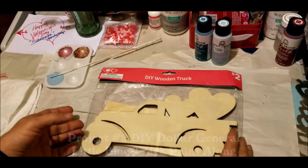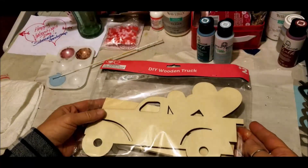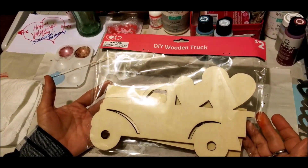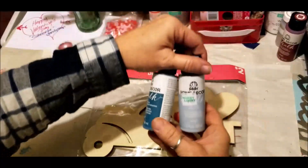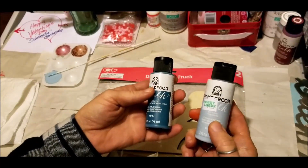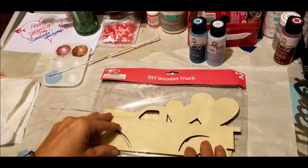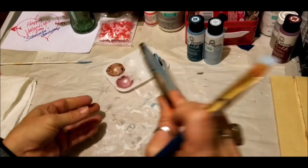Hi gang, Elizabeth here, Dandy Soap Channel — welcome and thank you for joining me. If you're a new subscriber, thanks for joining! We're going to do this DIY wooden truck from Dollar General on a paint-along. The two colors I've mixed together are the vintage teal that I love and glacier, mixed together to get the perfect blue combination. Let's get started — you'll want to paint both sides of this truck.